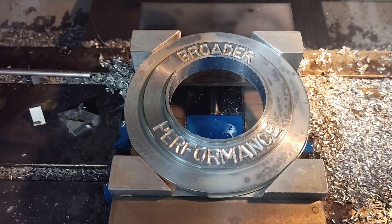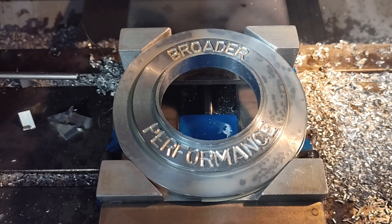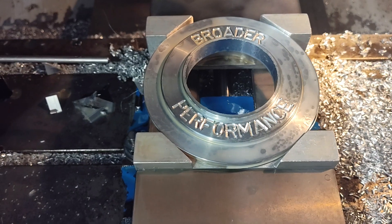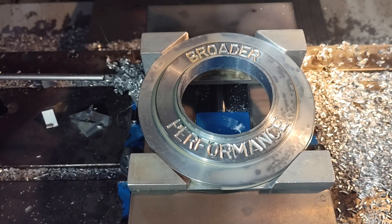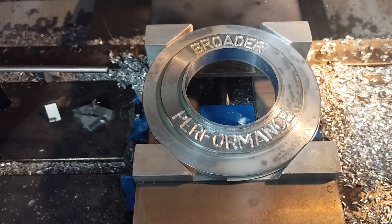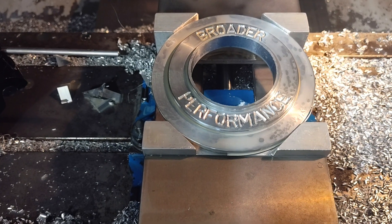Step five — just doing the engraving on it. Not really necessary for performance, but just a vanity thing. Made and designed here, so we put our name on it. We're getting close to the end here, let me get ready for step six.